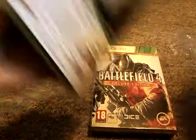Who knows, maybe this comes with all the codes for all the other games. Anyway, I'm going to quickly open this up and see if there's any codes in it. You can look up Battlefield 4 Deluxe Edition.